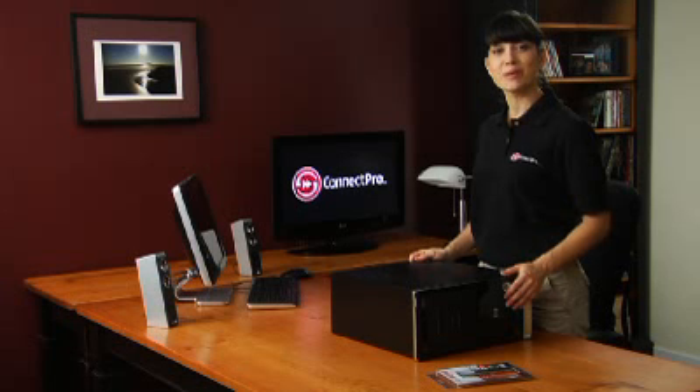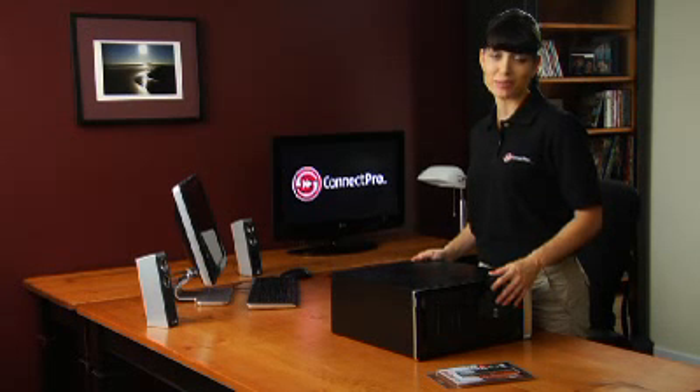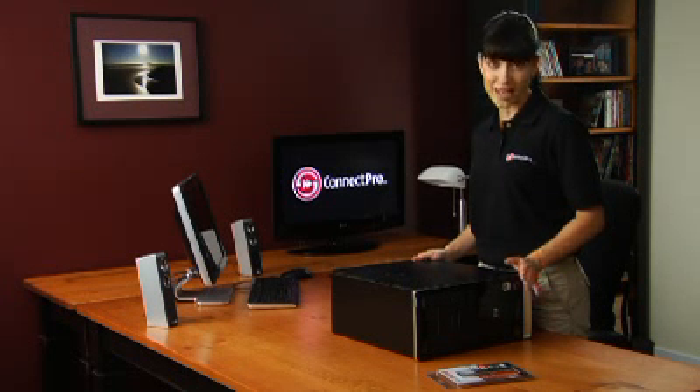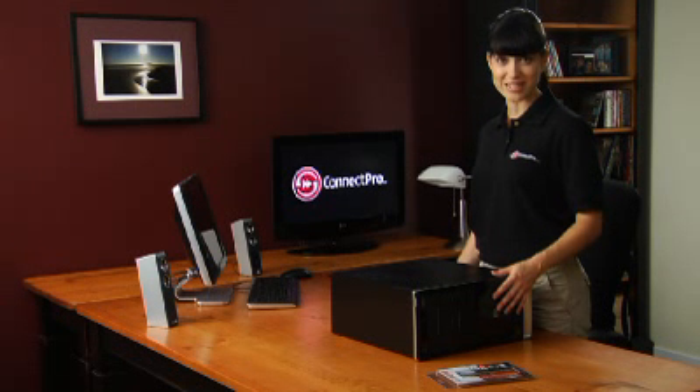I suggest picking up a diagnostic disc such as Windows Memory Diagnostic to test the RAM you just installed. This test could take up to a full hour, but it'll ensure that the RAM you installed is compatible and not defective. Once the tests are completed, remove the disk and reboot your PC.